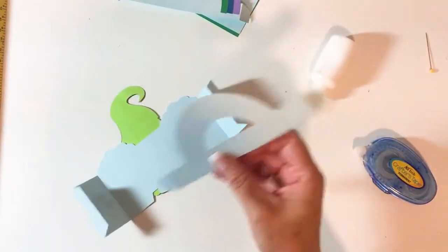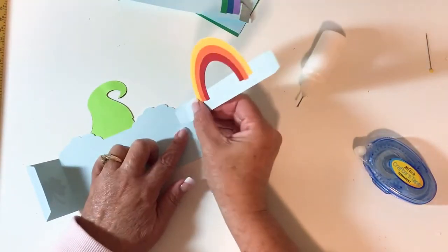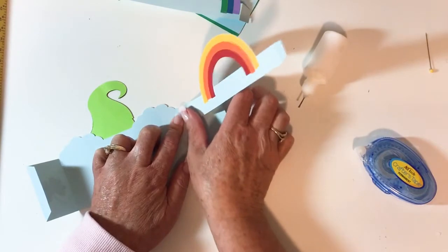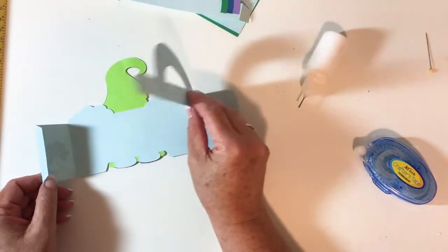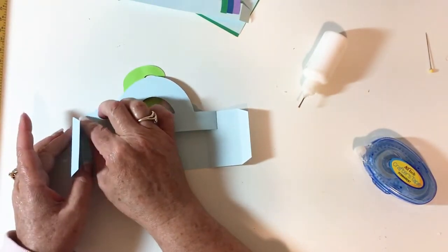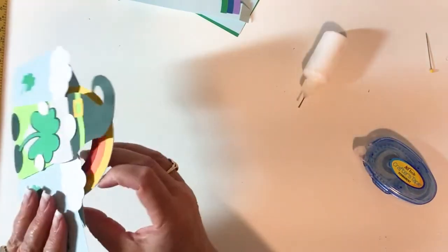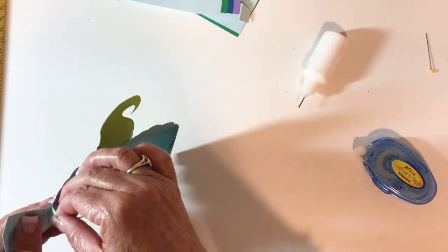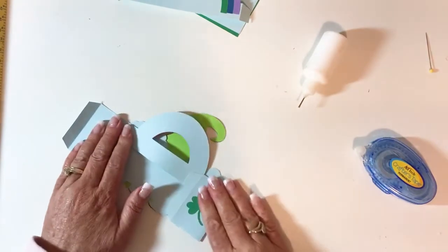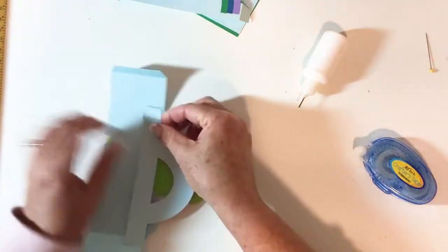I should probably do this with glue, but it's easier to show you with the tape. I'm going to take this tab and lay it right up against the score line on the right side and give it a good firm grip. Then I'll flip it over, bring the left side over, and give it a good firm grip. I'm going to fold it in both directions — I didn't get that one on quite straight, but there we go.